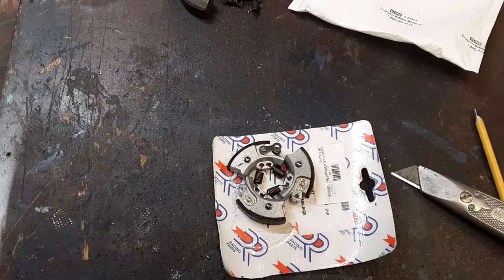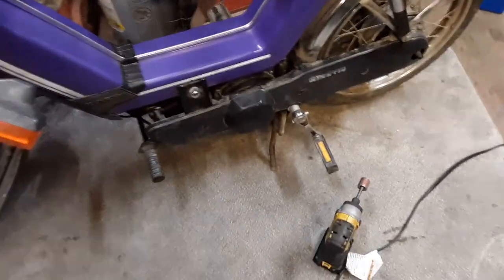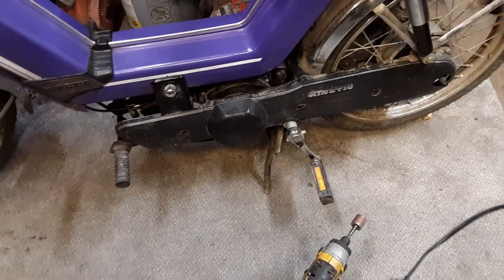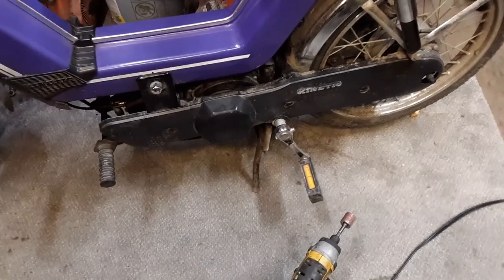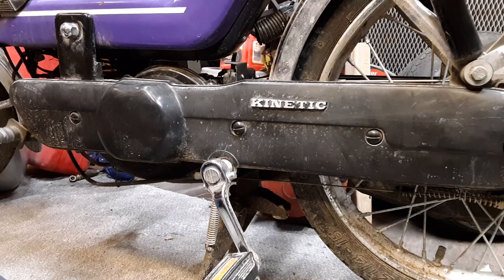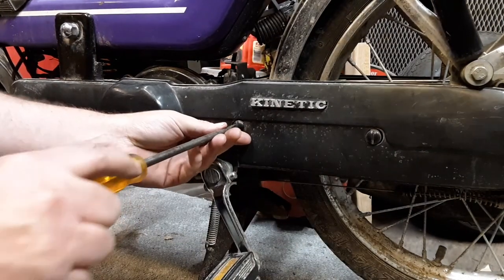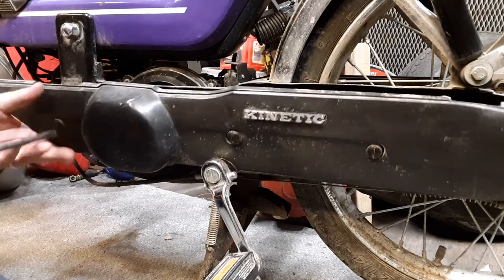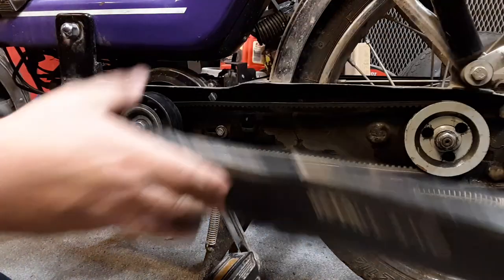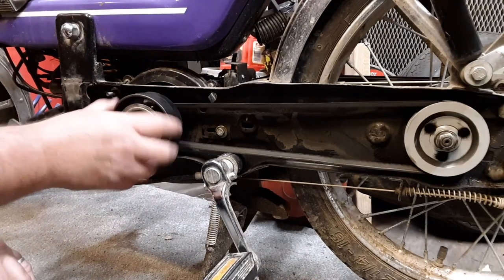Let's move over to the bike. I'll take the side cover off — got these little plastic quarter-turn fasteners to remove. This is the clutch side, yes it is. I kind of just put it together so I wouldn't lose anything. It's kind of a weird clutch — it has two clutches in one: a start clutch and then a drive clutch. You can see the start clutch works — once it gets enough speed it grabs.